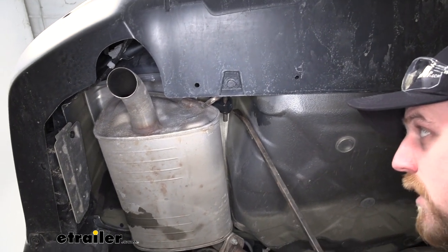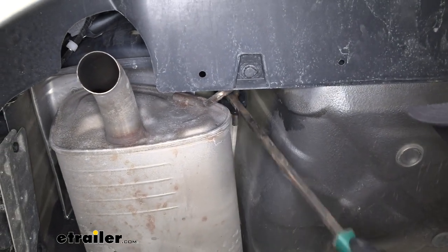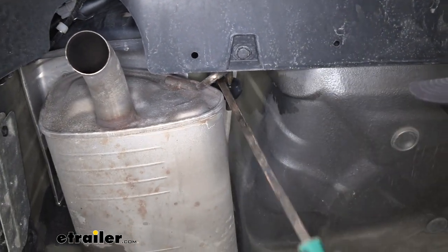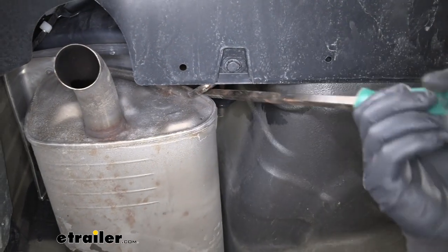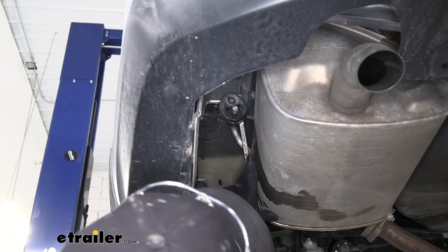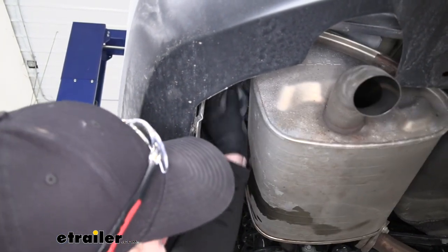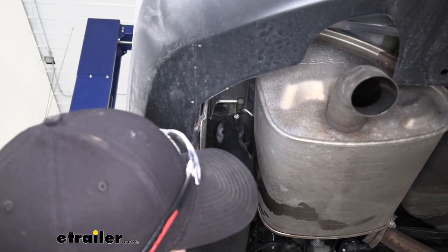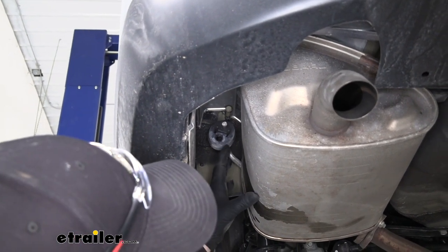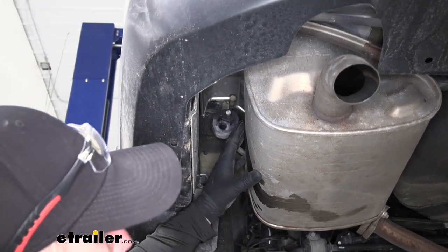You can spray them down with some soapy water to help make it easier to get them off. Then you can just take a pry bar and pry the rubber portion off of the metal hanger. Do the same thing for the second one, then repeat the process for the other side. Both sides are going to be set up the exact same way, so anything we do to this side of our vehicle we're also going to do to the other side.